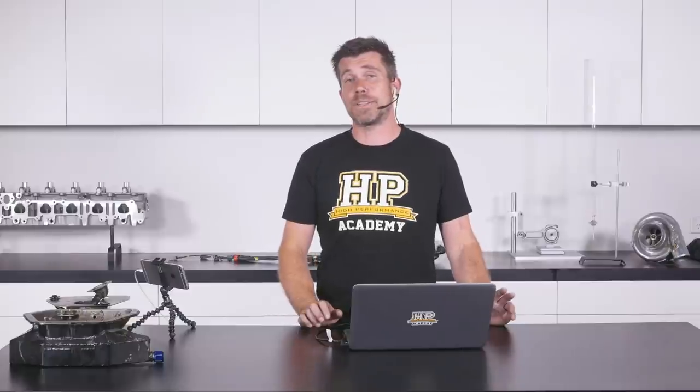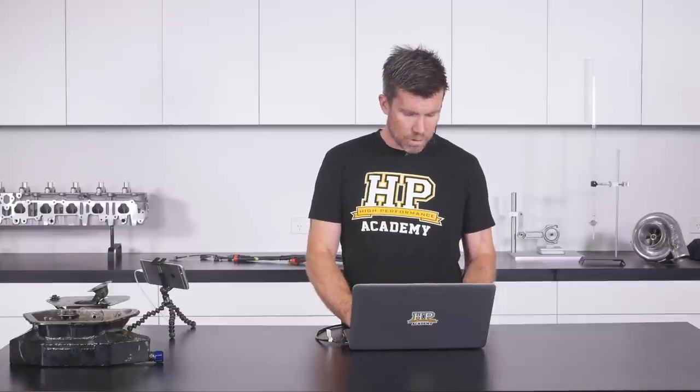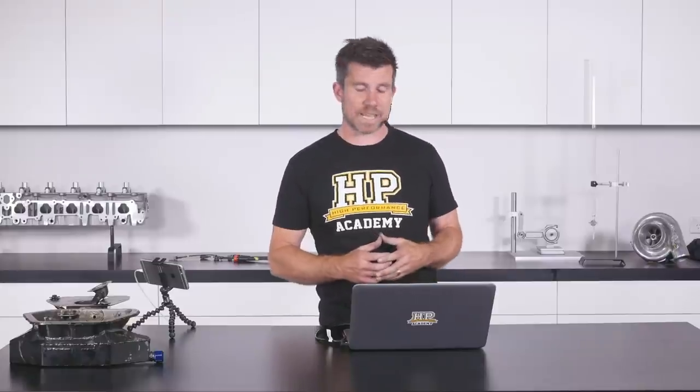When modifying a wet sump, we're designing a new sump to trap oil around the oil pickup and ensure it doesn't slosh away from the pickup under sustained cornering, acceleration, or braking forces. We also want to add additional oil capacity as a matter of course. Additional oil capacity alone is not a silver bullet, but combined with proper trap door design around the pickup, it's definitely going to help keep oil where it's supposed to be.